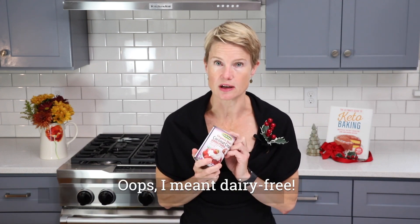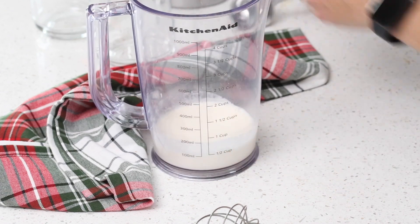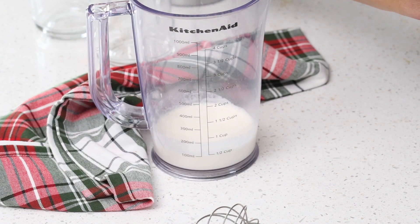You could drink the eggnog just as is, but to make it a truly special treat we are going to gild the lily and add some whipped cream. If you want to be nut-free you can add coconut cream. I have half a cup of whipping cream and I'm going to add a little sweetener — I'm using powdered Swerve and I'm just adding two tablespoons. Now we just whip it till it holds stiff peaks.